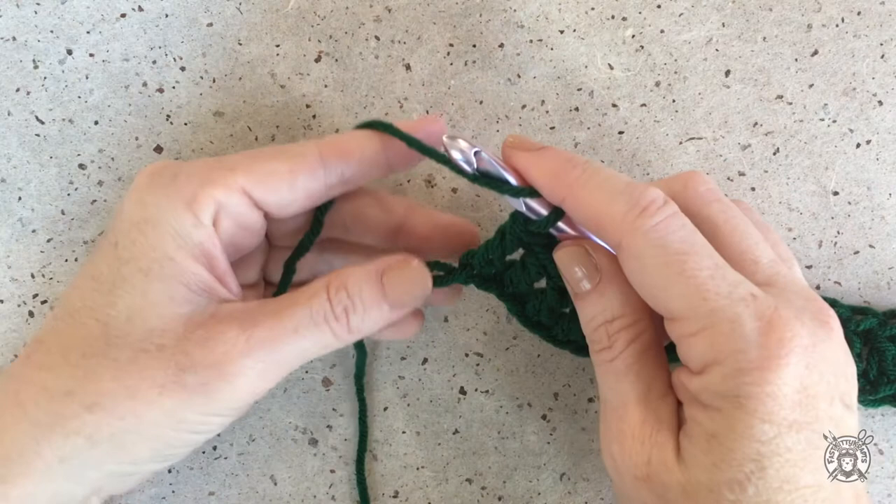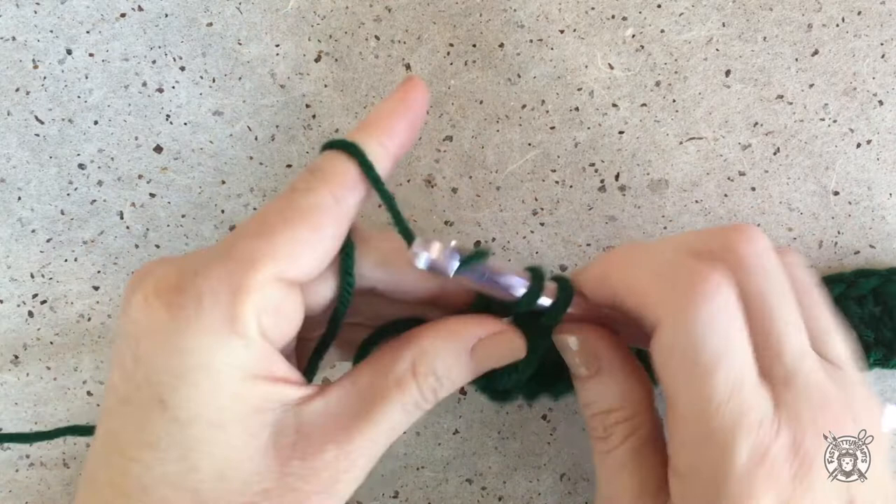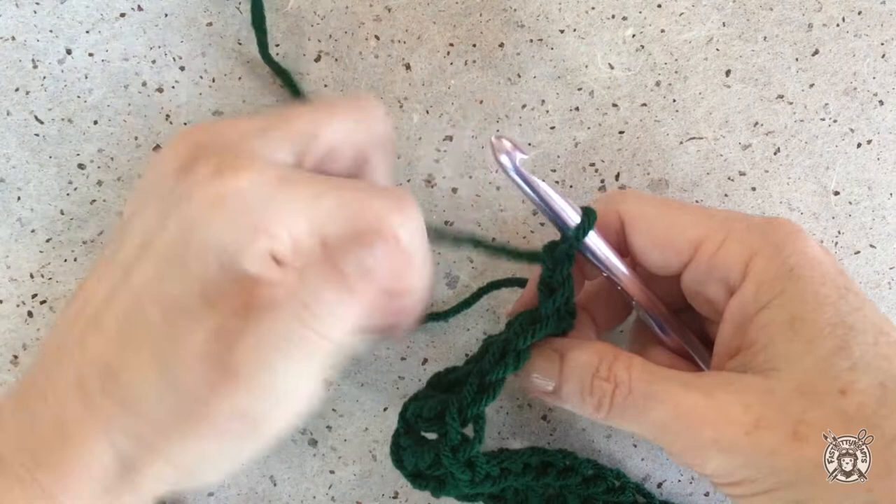Now we've reached the end of our double crochet row, so the next row will be our first row of the loop stitch. First we'll chain one and turn, and then I'll do a couple just so you can see what it looks like first and then I'll explain.